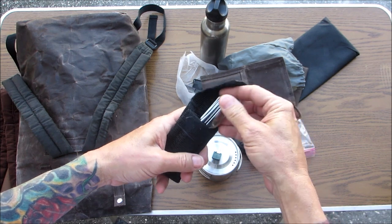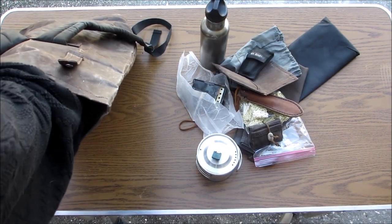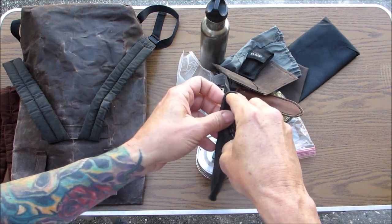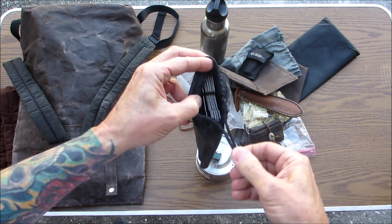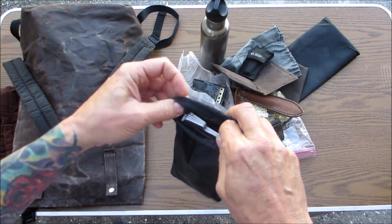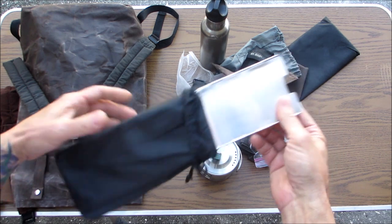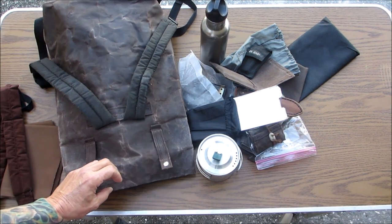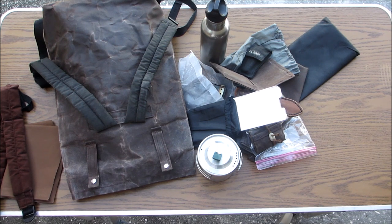I keep the stove in wax canvas so if it gets sooty it doesn't make everything dirty — it's just a little twig stove, works great. I've got my cup, a way to heat water, heat coffee, heat lunch. I have my little flint and steel kit, also in wax canvas, my little KBar utensil set — knife, fork, and spoon — and my little windshield. I did a little review on that; I'd rather have it than not. There's a ton of room in there — I could put three times as much stuff as I have on the table.